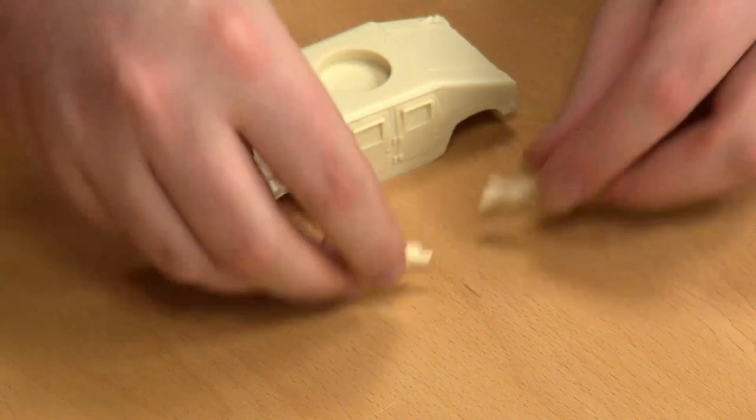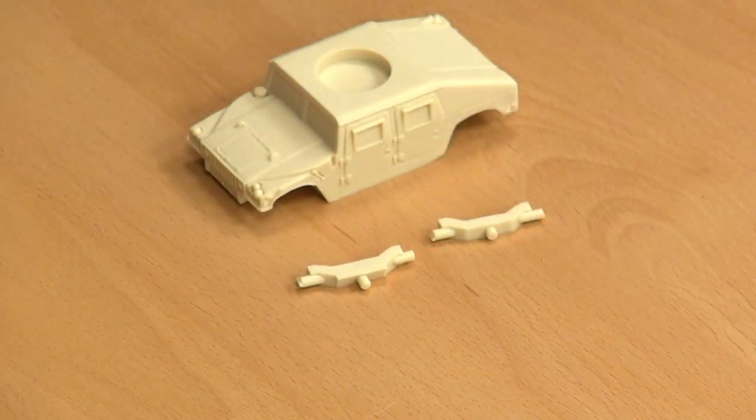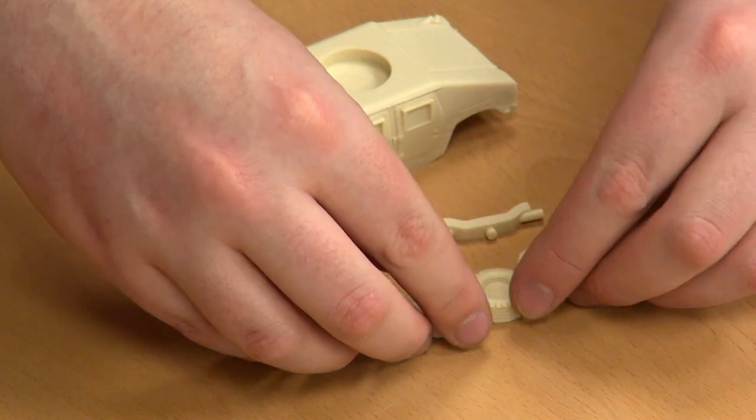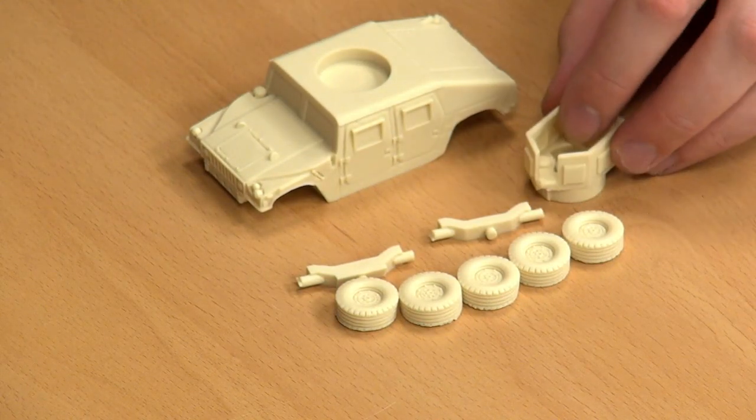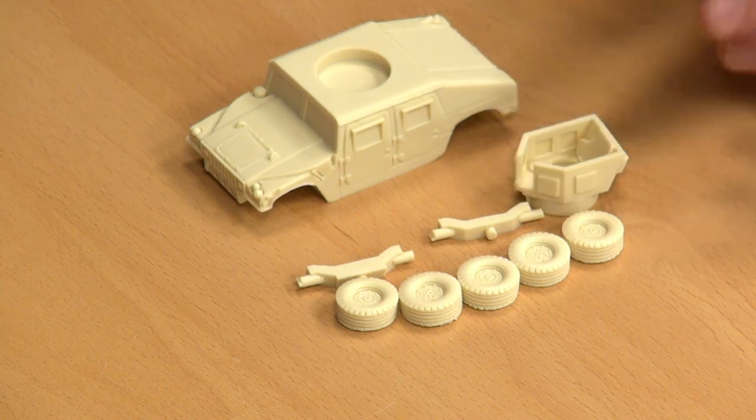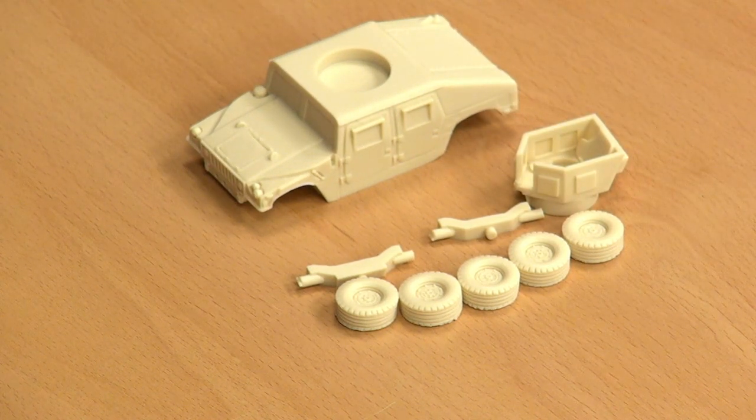There are not many parts to this kit, which is nice — quite straightforward. We have our two axles for the wheels, four wheels and one spare, and the turret — the chicken coop. This was part of what Abrams then had, called Tusk. I've always assumed the inspiration for this came from the lessons that Israel learned about urban combat.